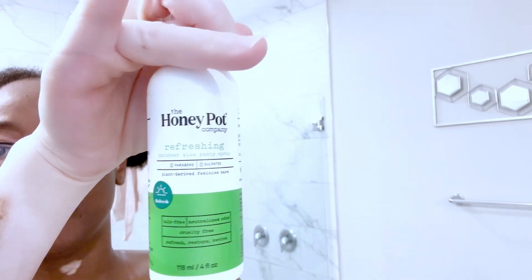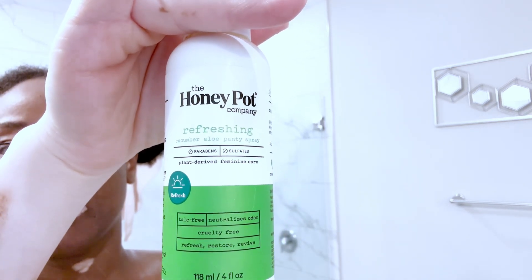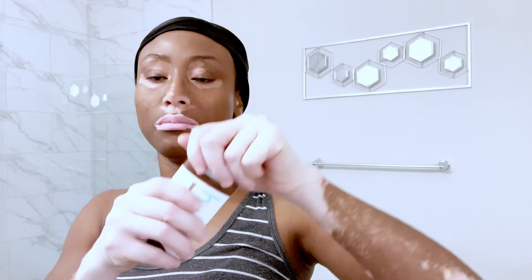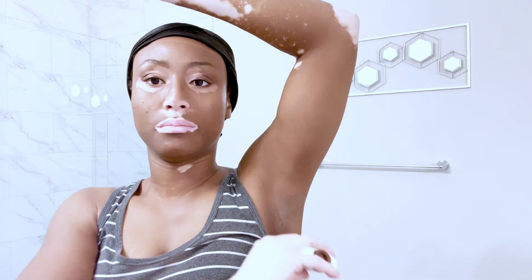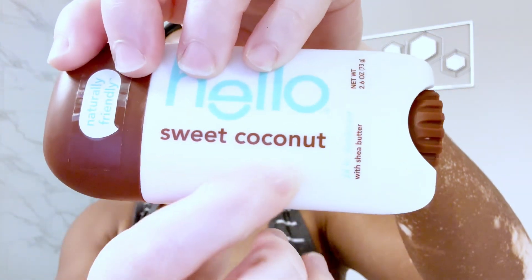This is another Honeypot Company product — this is their daily panty spray. It really helps with keeping you nice and dry. Then onto Sweet Coconut by Hello Honey, an aluminum-free deodorant that keeps your armpits feeling good and fresh.